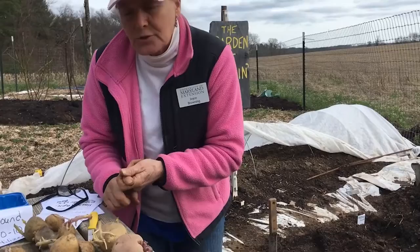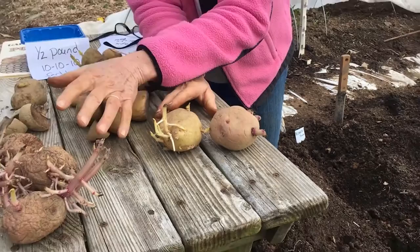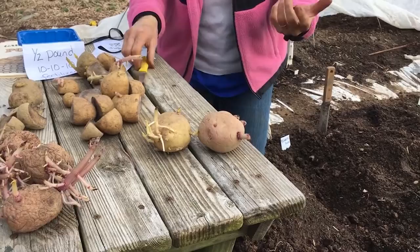You need to purchase potatoes, usually at a nursery where they're certified clean stock — these types of potatoes here. On the table I also have potatoes left from last year that I dug up, and I'm going to replant a few of those this year in my rows.